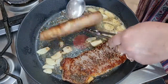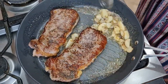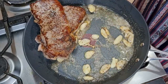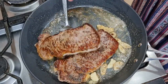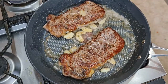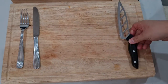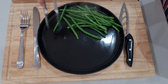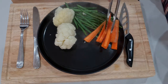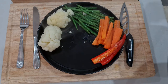Serve up to taste and taste it. I'm going to put it in a little bit.